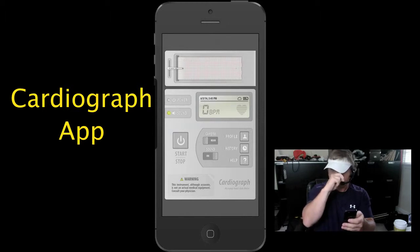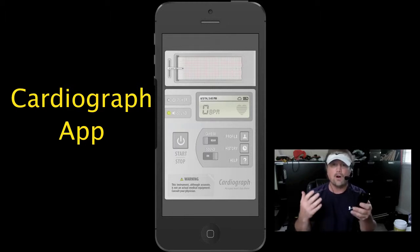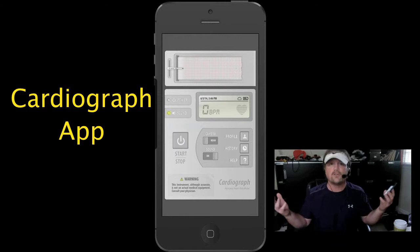And of course the app does more things. It will log a history of your heart rate and you can keep records and all that. There's a lot of times when you're working out you wonder, okay have I reached optimum heart rate level. Or maybe you're just sitting around and feel like your heart's racing — hey, what's going on.